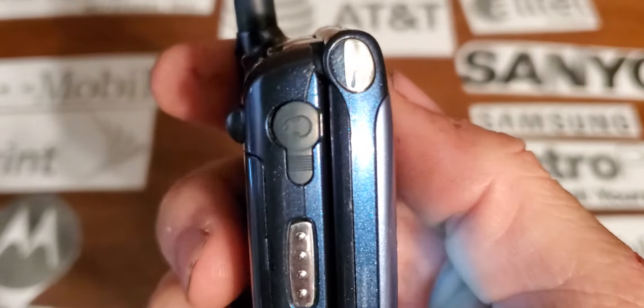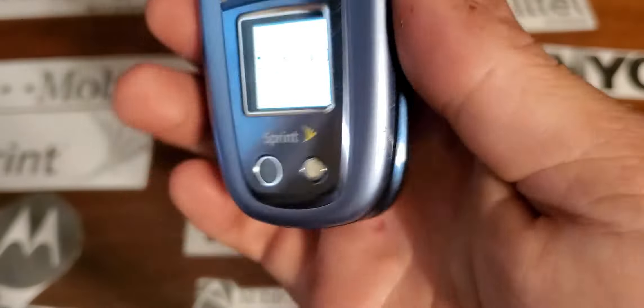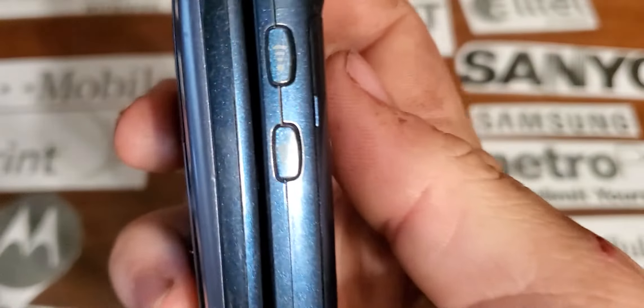On the left side you have your two-and-a-half millimeter headphone jack, a push-to-talk key, your volume rockers. On the bottom you have your proprietary Sanyo charging port.